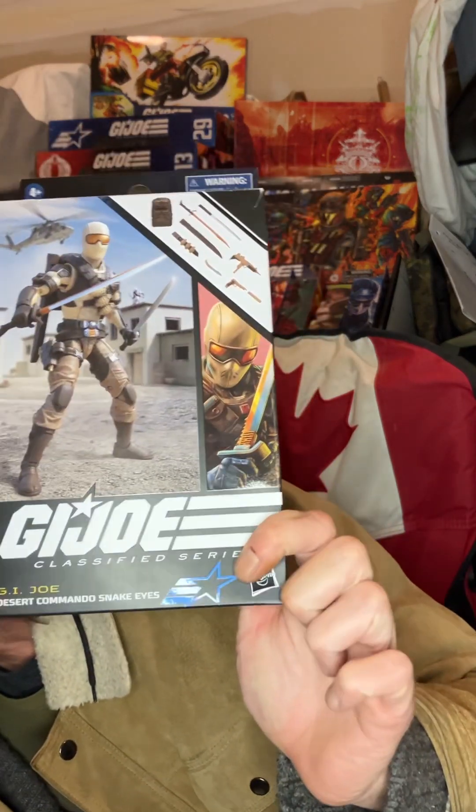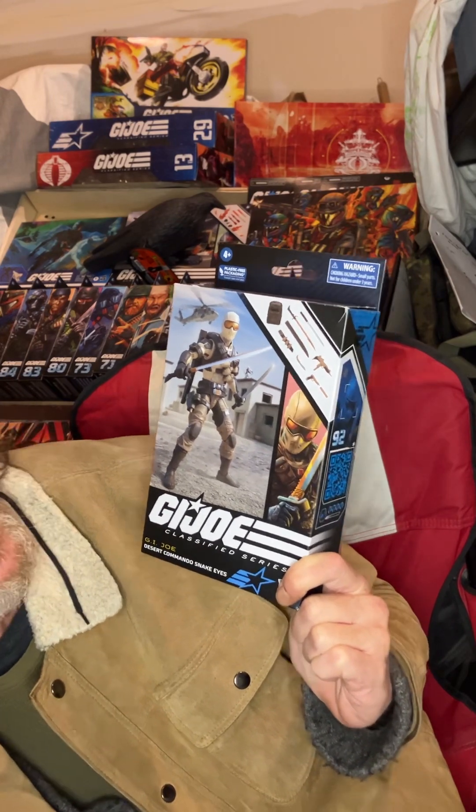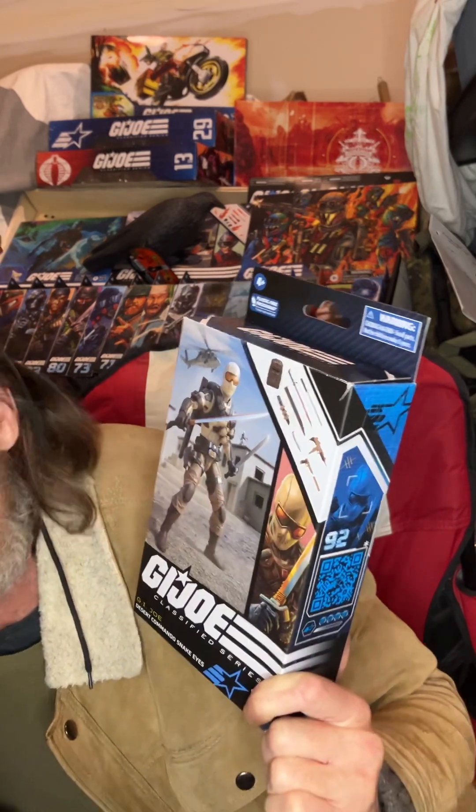Tactically I think a desert combat repaint is great, so here we are with Desert Combat Snake Eyes. And I'm like, oh, that's a repaint — but damn, I like it. What is it that's so likable? For me it's all about the color schemes on this.